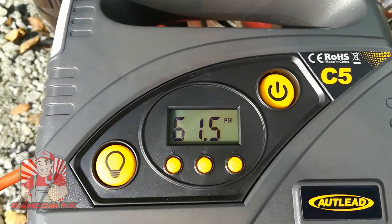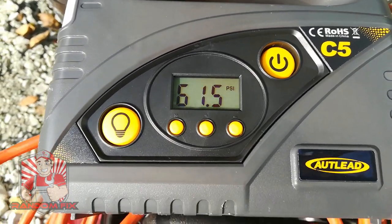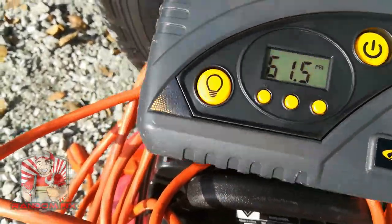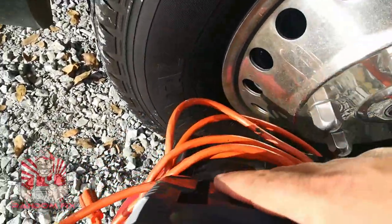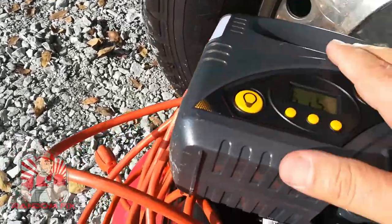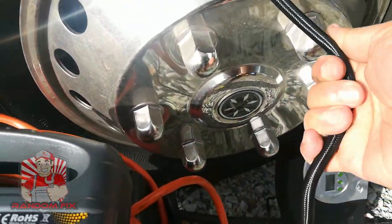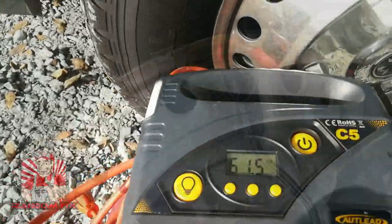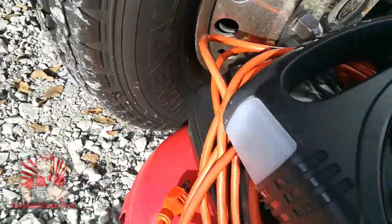There it goes — it got it up to 61.5 and didn't even have a hiccup. The unit is actually relatively cool; it doesn't have any hot contact points, though obviously the line is going to be a little hotter. That was pretty impressive.